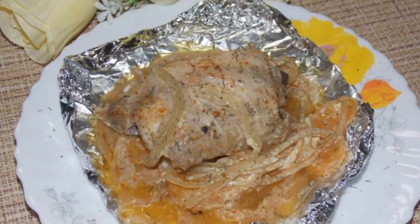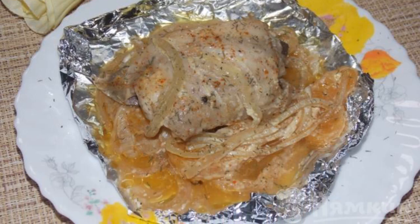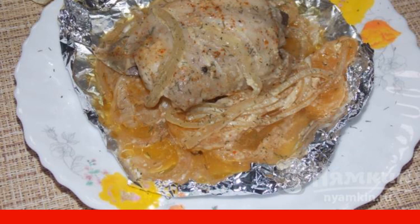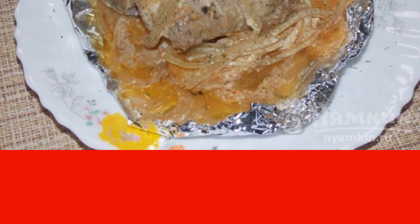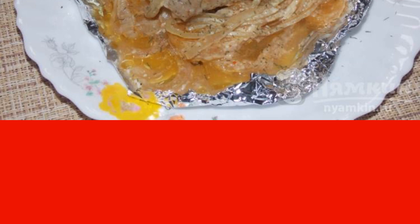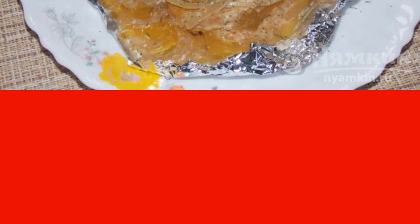Chicken thigh with tangerine and onion in foil turns out to be interesting and unusual in taste. It has a slightly citrus aroma and taste. In this way, you can cook any part of the chicken, such as wings or shins.